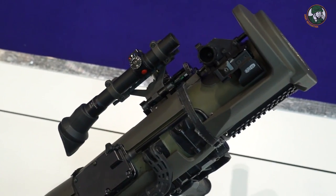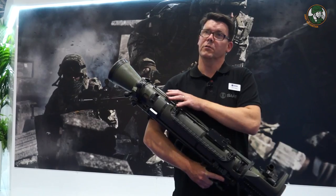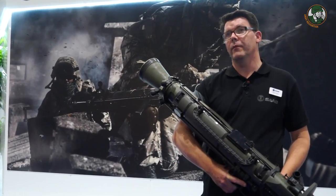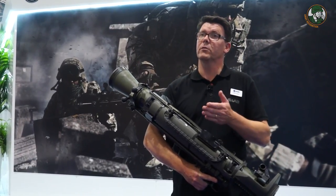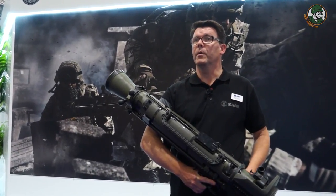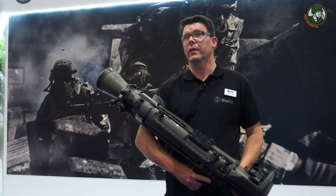It's a multipurpose weapon system, so there's a variety of round types for different targets to choose from. Not all customers will have the full portfolio — some prefer it as an anti-tank weapon and select from a range of anti-tank rounds, while others see it as a general support weapon and may use high explosive, smoke, illumination, and more. There is a wide variety of ammunition to select from.